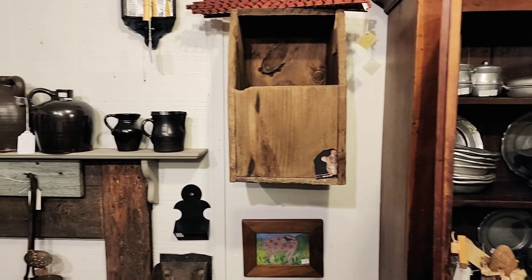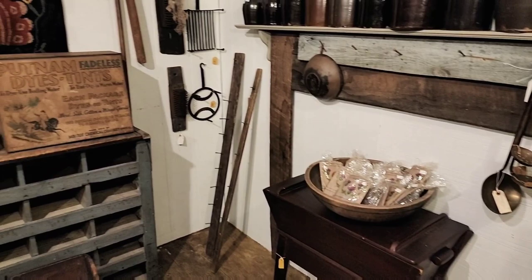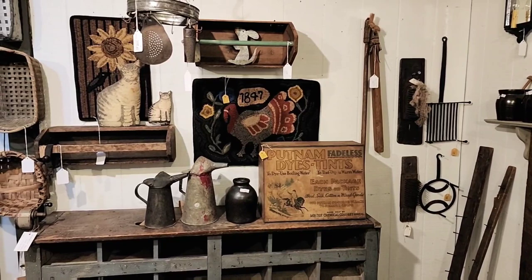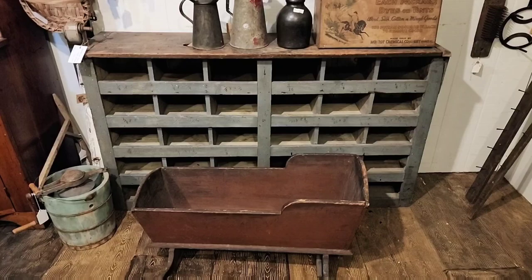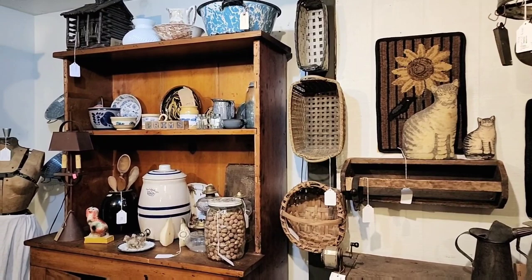Hello prim friends, welcome back. We're in my booth that is located inside Civil Antiques — this is Tweed Thistle Primitives. I wonder if you were checking in tonight to see maybe if I've done something to that wall that's been my nemesis. As a matter of fact, I have.